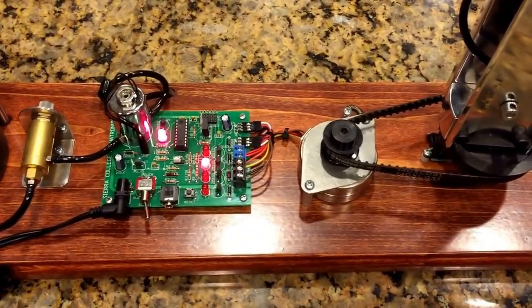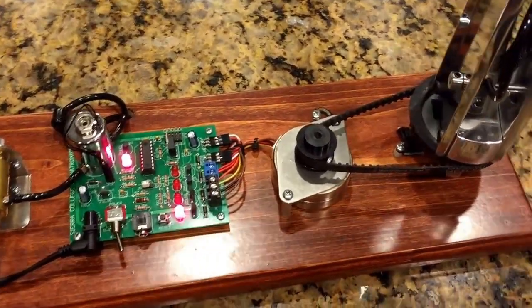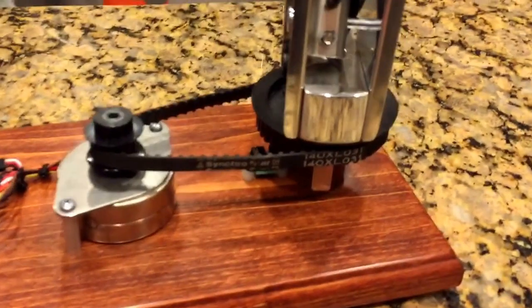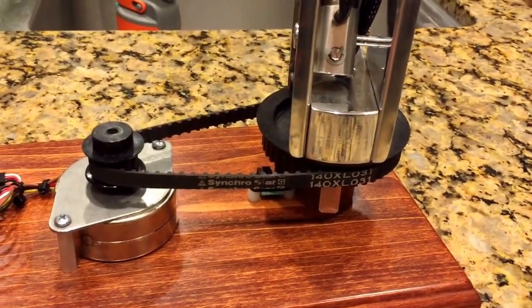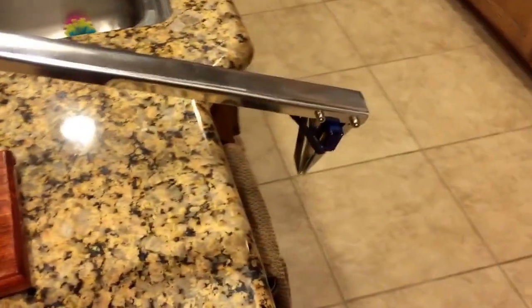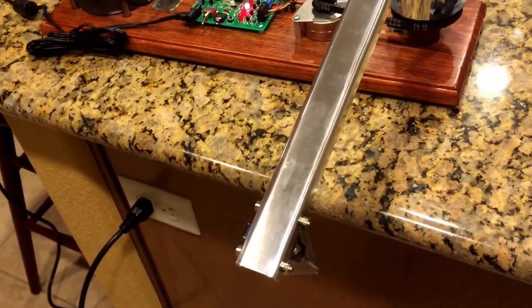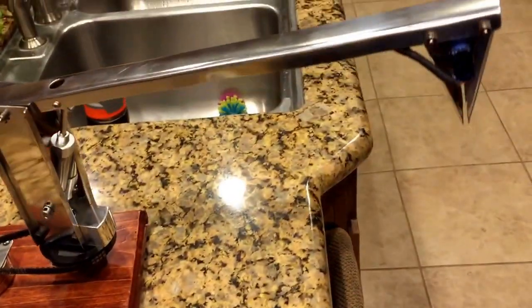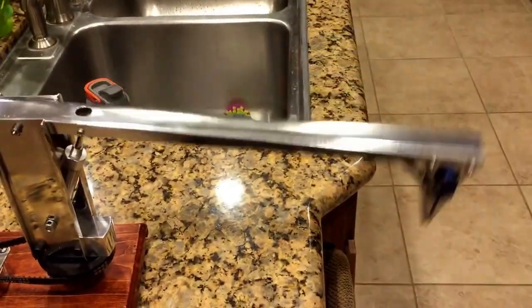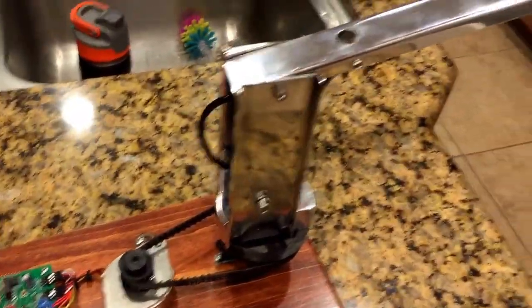Of course, flashy lights. The servo just opens the jaw; there's a spring in there that closes it, so it can't actually pick up anything. It's just a simulation, basically — there it is.